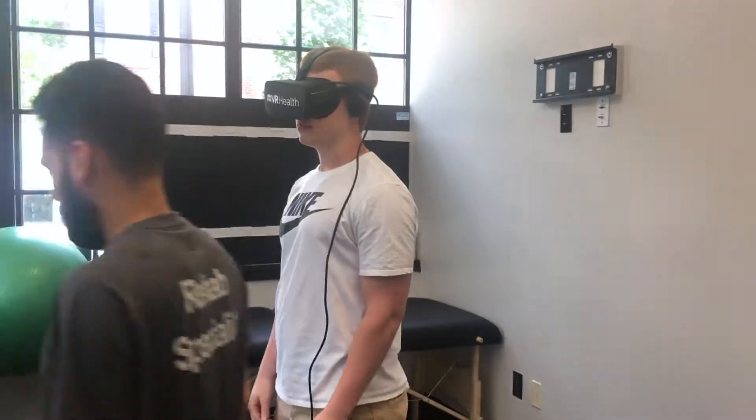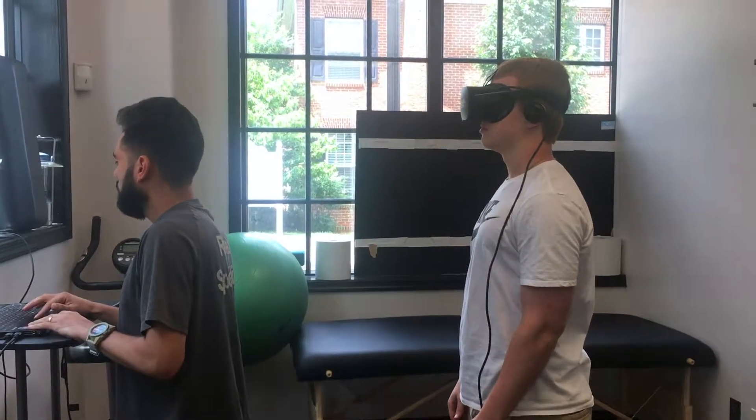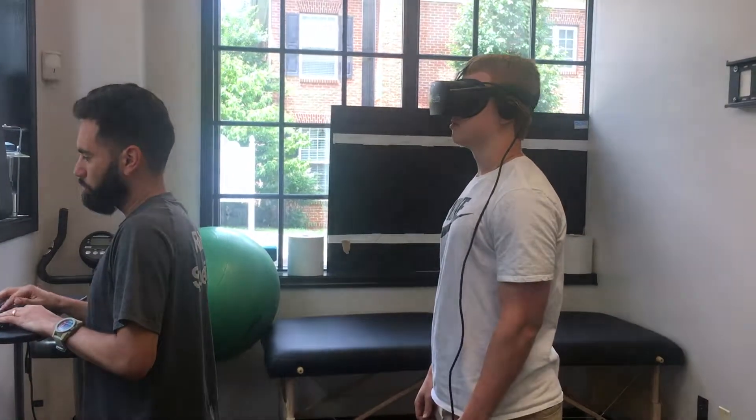Alright, so today we're going to go over shoulder mobility. First we're going to do a shoulder test for range of motion.